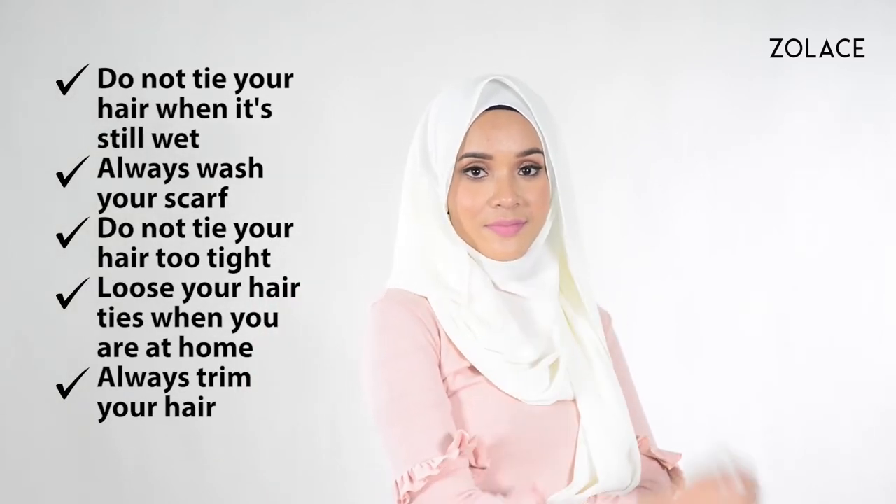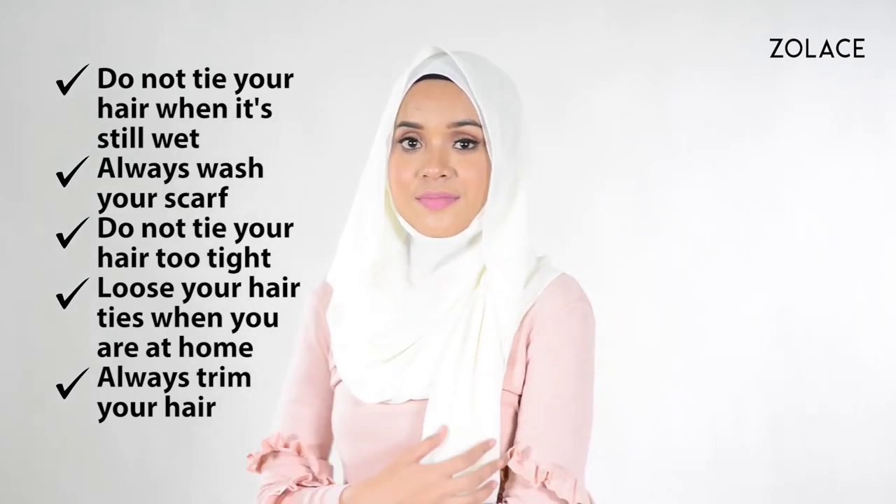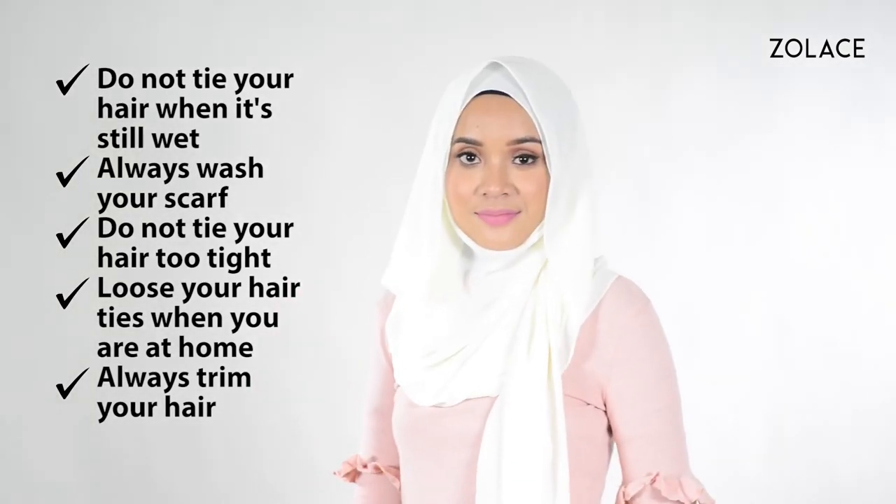Don't tie your hair when it's wet. Always keep your headscarf clean. Don't tie it too tightly. Let your hair down if you have the chance at home, and keep it trimmed so it stays healthy. It's super important to take care of your hair even when you wear a hijab on a daily basis.